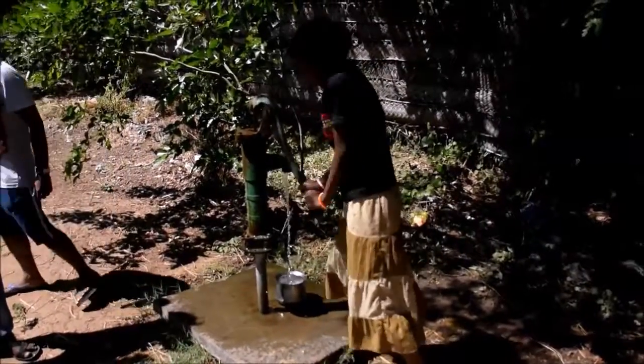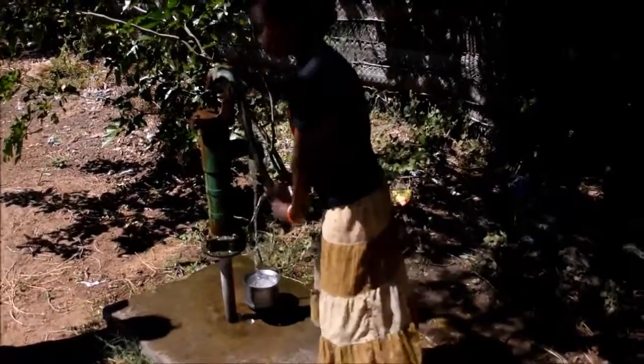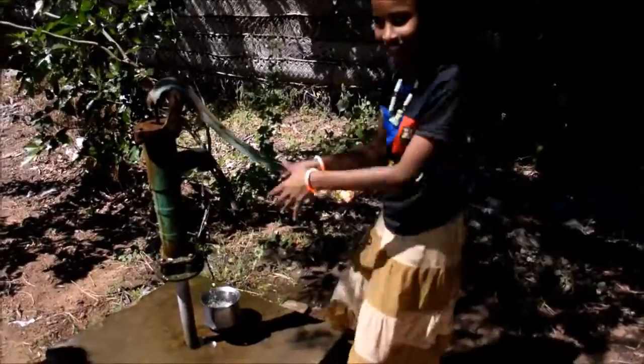We are going to do a survey of all the hand pumps in Kamishwaram, and from FinTrust we are going to pitch it to the Panchayat to build soak pits next to all the hand pumps.